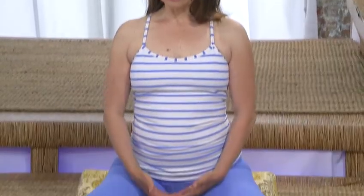Take another long slow smooth in-breath, lifting the front line of the body, and then engage the Mula Bandha — root lock — lifting.